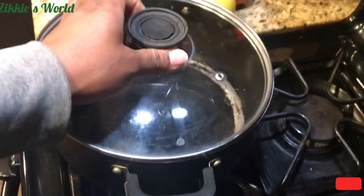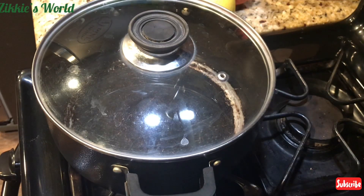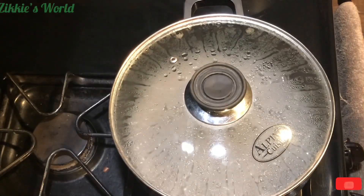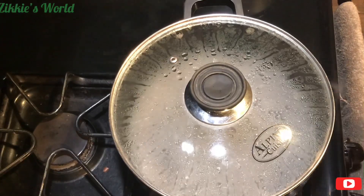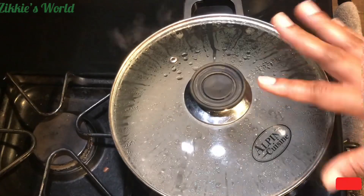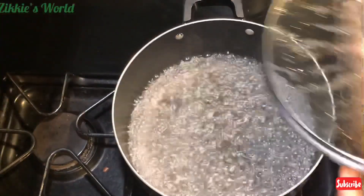So the first thing I'm going to do is pour water into a pot — depending on the amount you're about to make, just about two to three cups of water. Then turn on the heat and allow it to come to a boil. This is very, very easy to make.